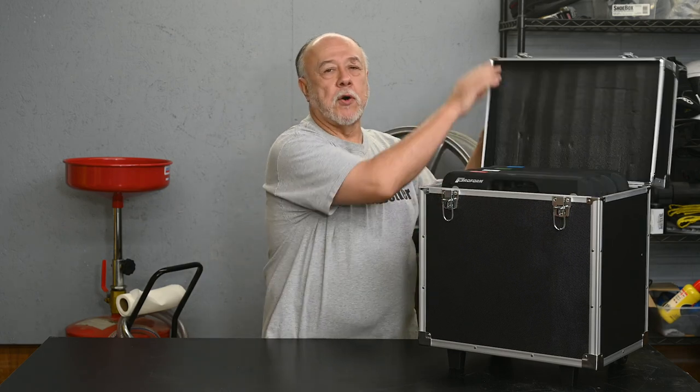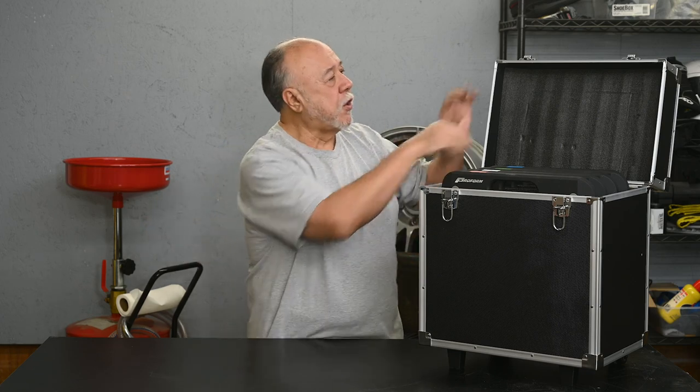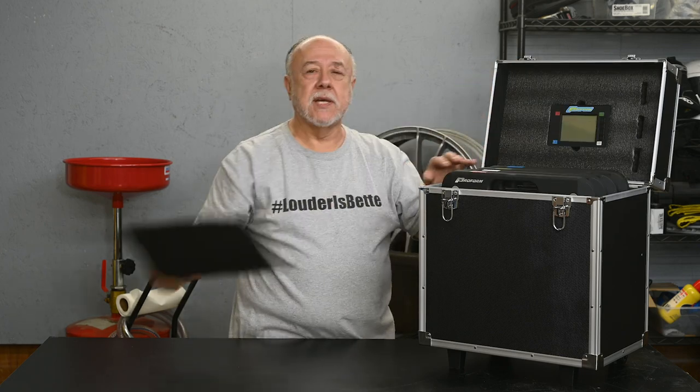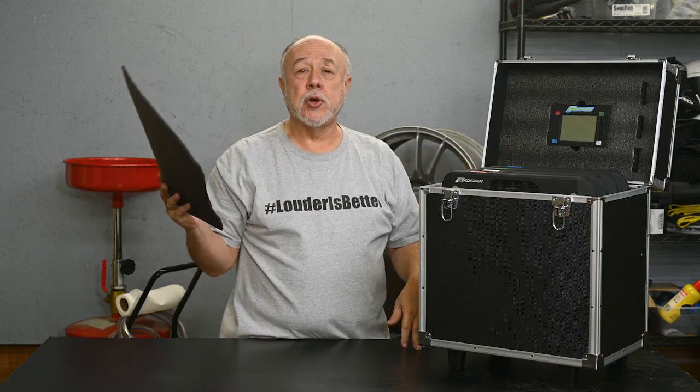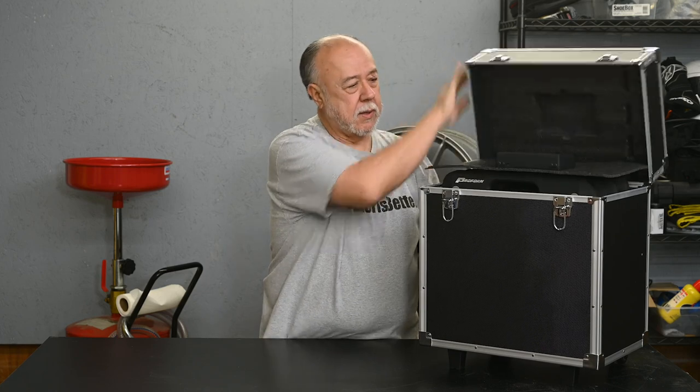To open the case, you just pop these two latches open and fold the lid back. The pads themselves are stored in slots in some foam — not cheap expanded polystyrene that crumbles apart and makes a huge mess, but nice high-density foam. In the top there's a spot to store the wireless readout and slots for spare batteries, so it's pretty well thought out. You should leave the protective piece in place during storage because the controller unit can wiggle its way out with vibration, so just keep that in mind.